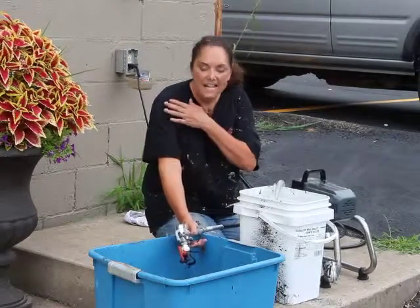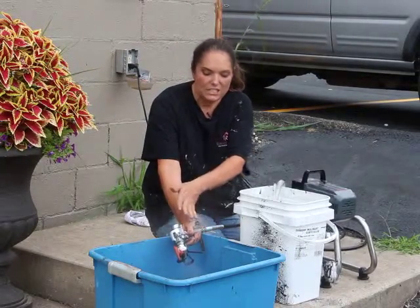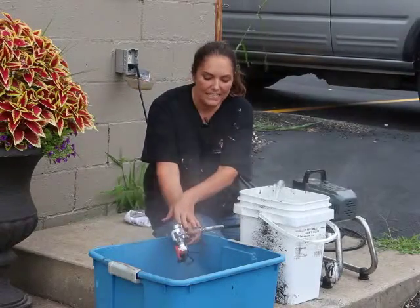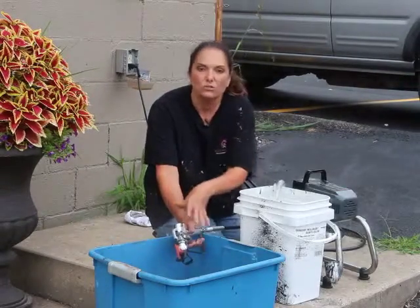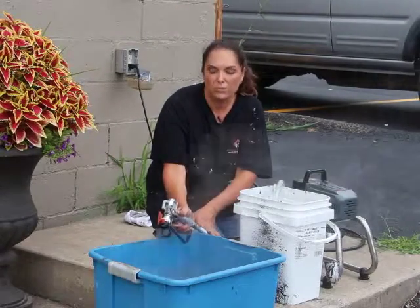Once there's no more black paint spraying out of this part of it, that means it's no longer in my needle. It's no longer up here. It's now shooting straight water.